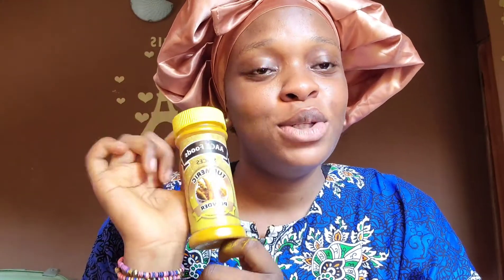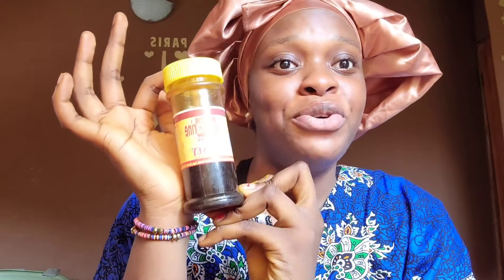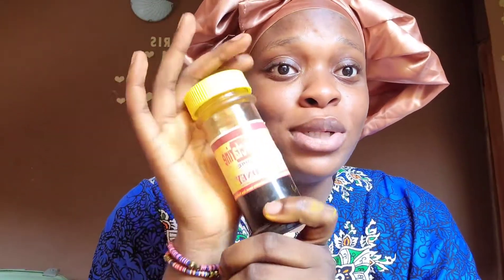I'll be showing you all the ingredients you need for this face mask. The first is turmeric powder — turmeric powder is very good for dark spots, sunburn, and the likes. Then honey, because it moisturizes your skin, is antiseptic, and is also good for sun-damaged skin. Lemon is good for dark spots, black spots, and anti-aging. Then aloe vera gel, because aloe vera really soothes the skin.